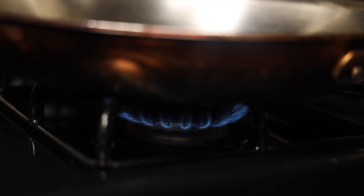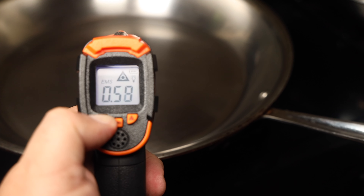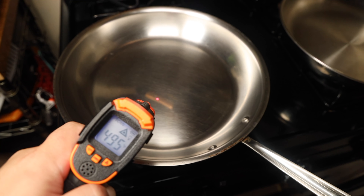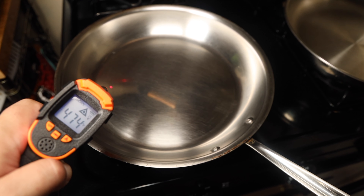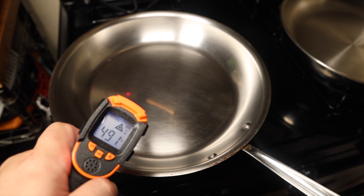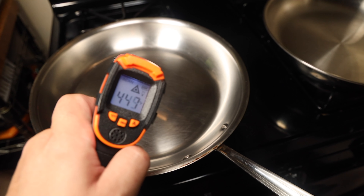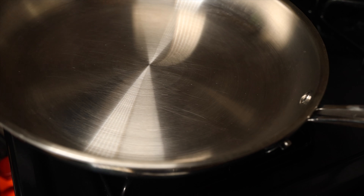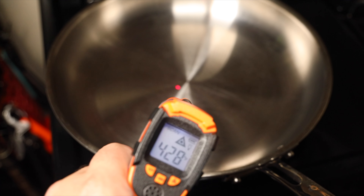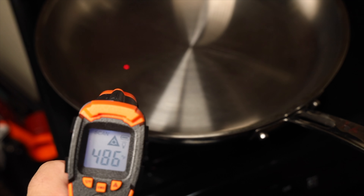First, I tested my tried-and-true All-Clad 3-ply stainless steel pan. I set the emissivity for an accurate reading off the reflective stainless steel surface, waited until the pan was properly preheated, then did a continuous reading all around the pan. We do have some cold spots dropping 20, even 30 degrees, but honestly for a 3-ply skillet I'm pretty impressed. The walls were pretty consistent as well. Next up, the 5-ply copper core — it preheated a little bit faster than the 3-ply, and the continuous reading showed very consistent, equal heat distribution.